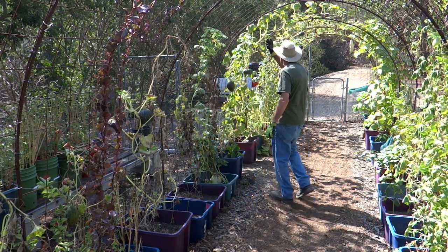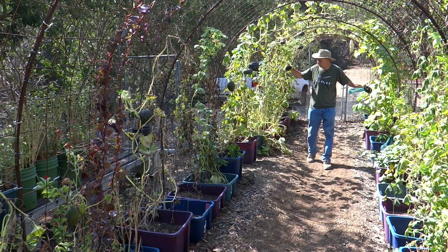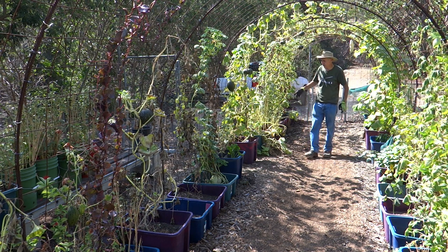I selected this height because I thought it wasn't bad. I could have shortened it or I could have buried the rebar into the ground to shorten it. But if I cut it, that would have been extra work.